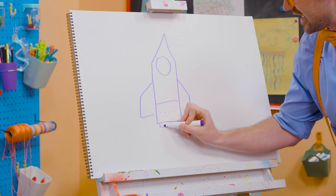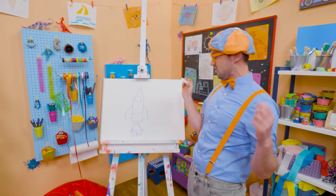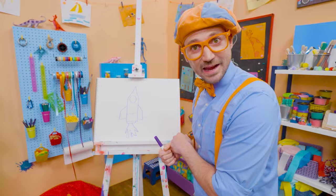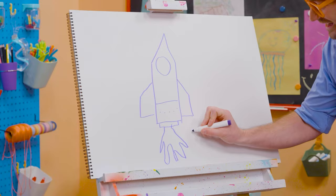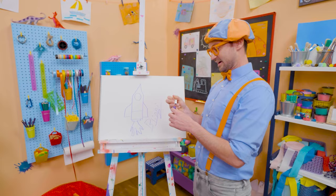And then some flames! This rocket looks fast, doesn't it? And then a straight line right there to make another rectangle, and some dots for bolts so it stays all connected. Wasn't that so much fun? If you want to draw more with me, all you have to do is search for my name. B-L-I-P-P-I, Blippi! See you again!